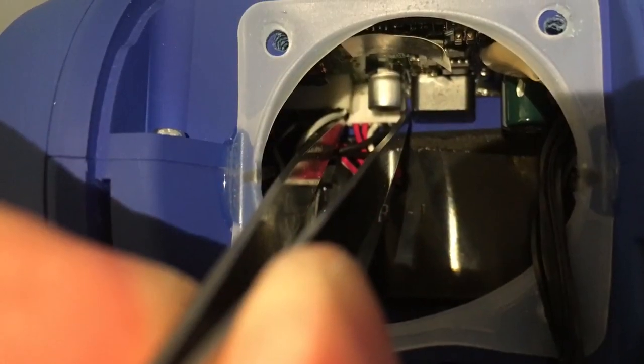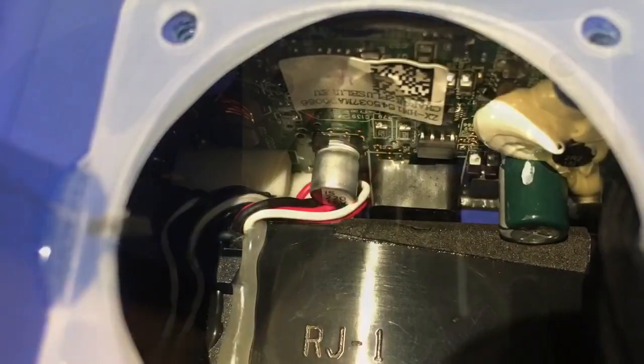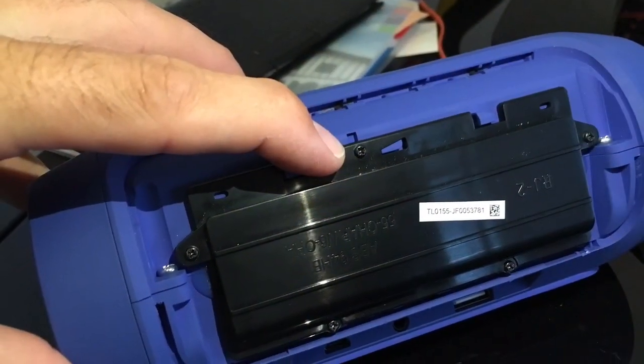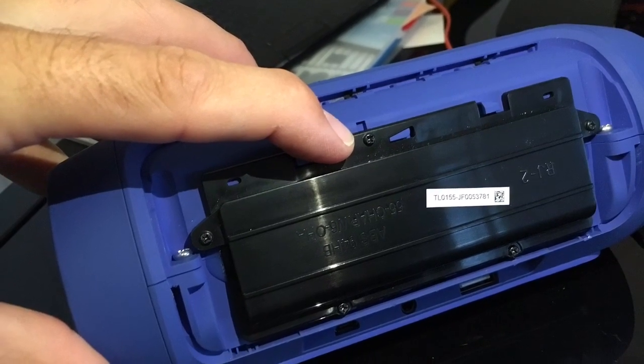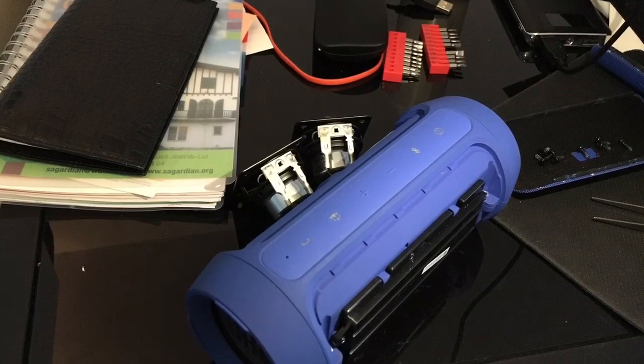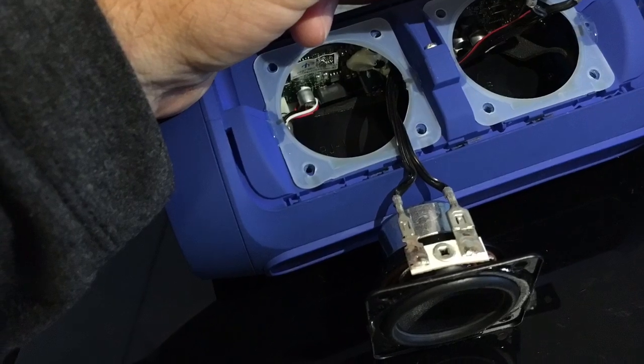I pushed the socket back to its correct location. Then I put the cables back beside the little component, re-screwed the battery, and we are halfway done — back to mounting everything back in place.